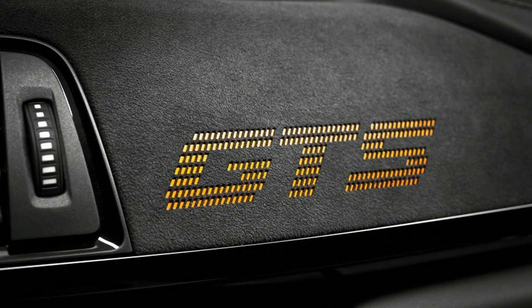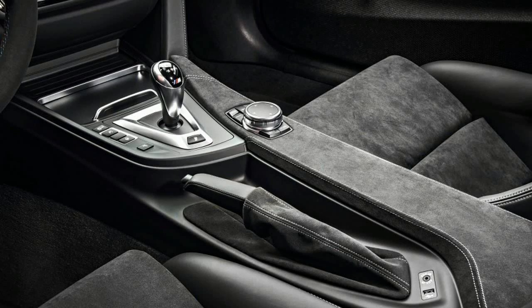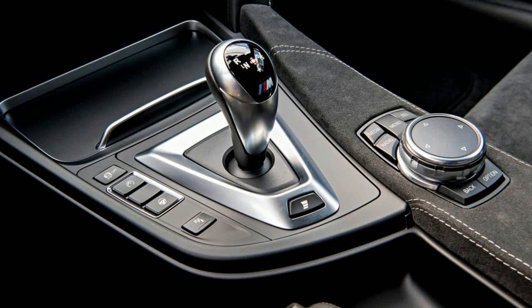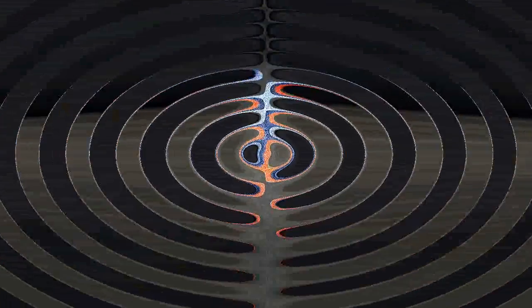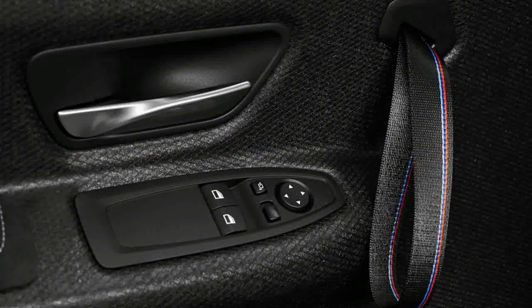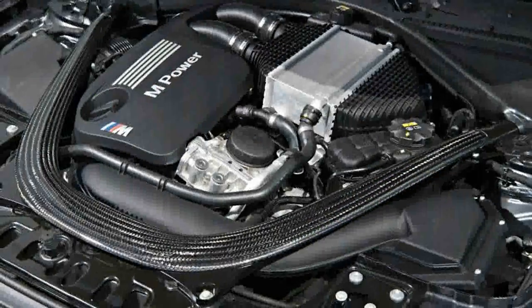All the GTS cars for the U.S. come with an orange painted four-point roll cage in place of the usual backseat. U.S. spec cars won't have the ultra lightweight carbon fiber seats seen in these pictures; instead we'll get a lighter than normal sport seat with manual adjustments. The result is a car that weighs about the same as a regular M4 fitted with the dual clutch automatic transmission — the only gearbox for the GTS — or 3,550 pounds.